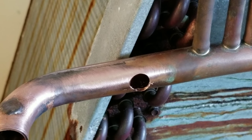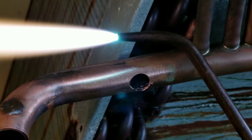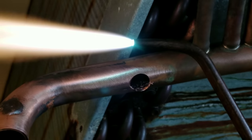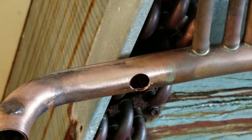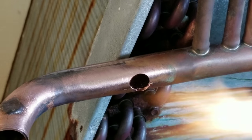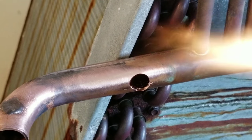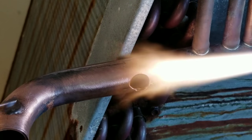Alright, so we got our torch ready. I didn't clean anything up — there's still burrs on there, all that good stuff. Didn't re-sand anything. I'm just going to be using an oxyacetylene torch with a number two tip. Again, this is not best practices. I wouldn't do this in the field. This is just sort of a tabletop practice demonstration, whatever you'd like to call it. But we're going to see if we can seal this thing up and see how it goes.